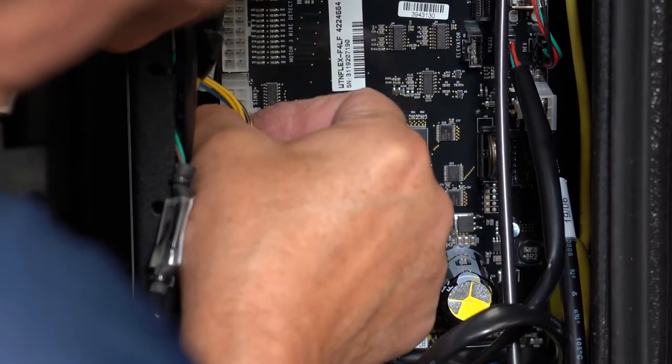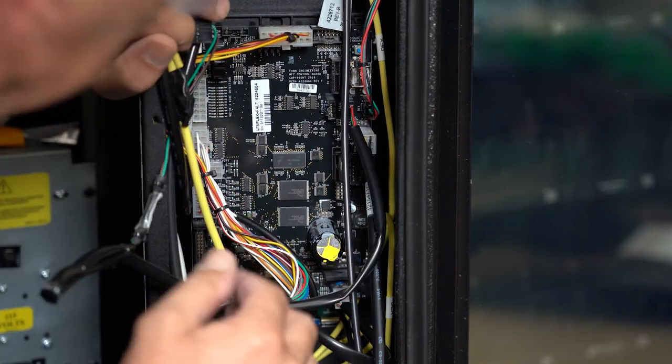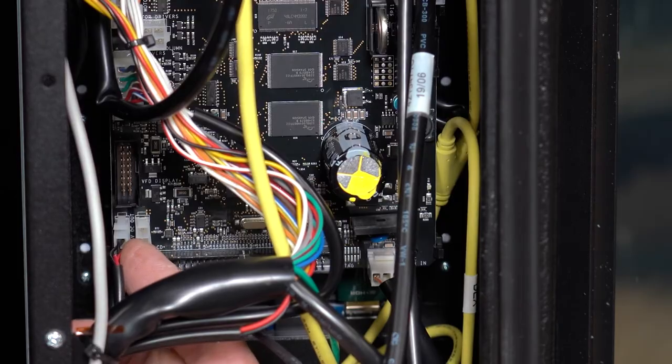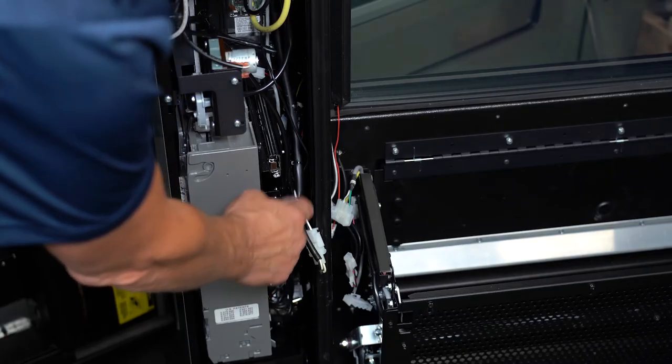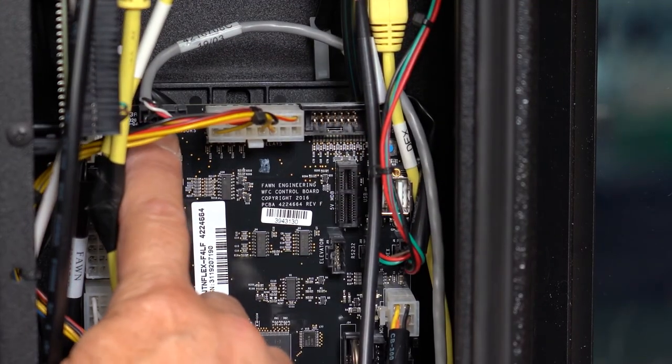The motor harnesses are connected here on the left — one connector carries to the columns and the other carries to the rows. The power for the touch screen and SBC Raspberry Pi plugs in here on the lower left. The grey IVAN harness from the delivery area is connected to the control board here.